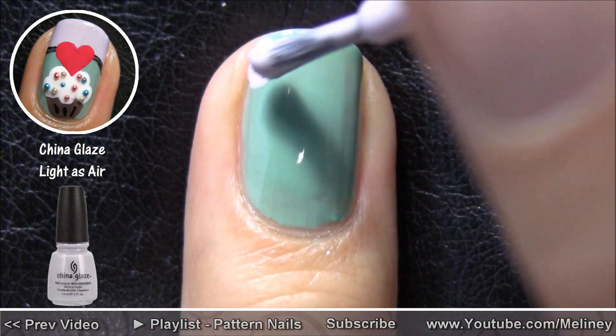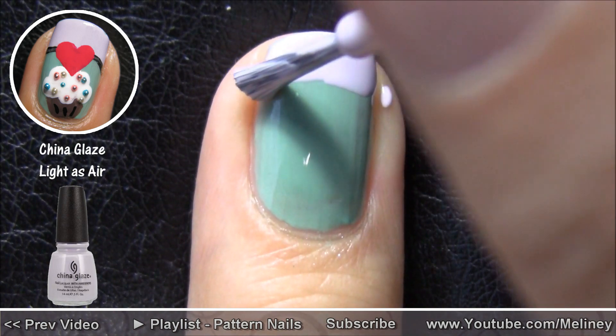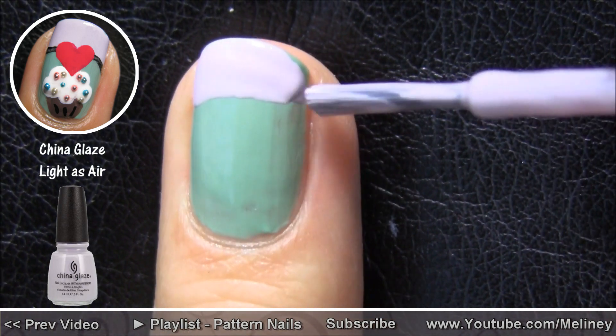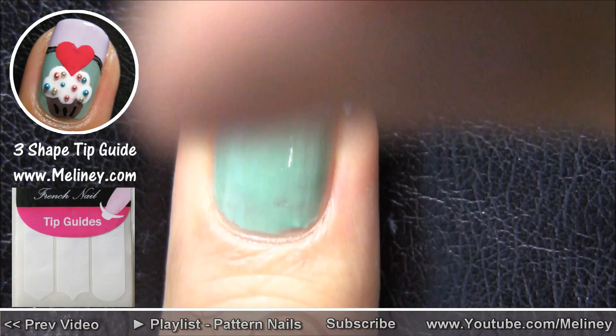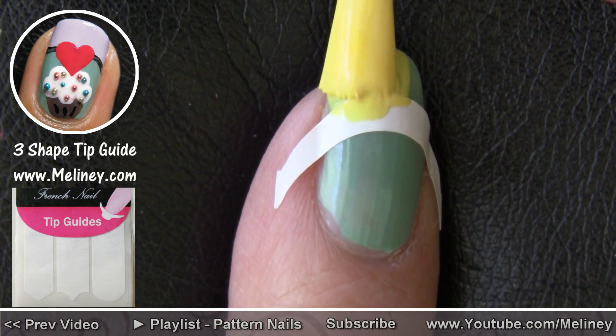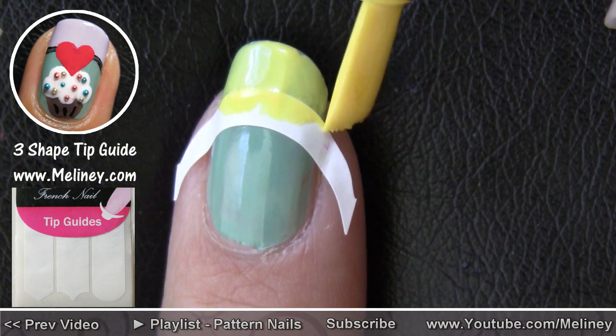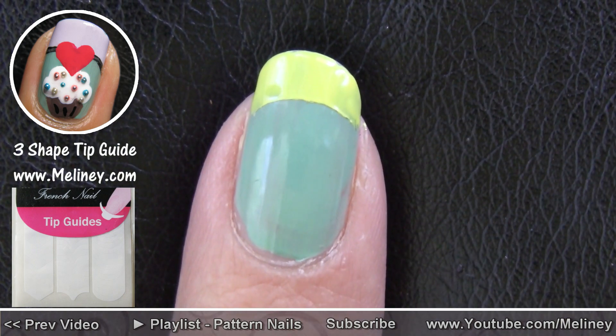Then with one of my candy colors, I sectioned off the top of the nail to create a French tip. You can also use a detail brush or even a tip guide to achieve a more precise line. Just make sure the edges are stuck down properly, and after you apply the tip color, rip the guide off straight away before the nail polish dries.